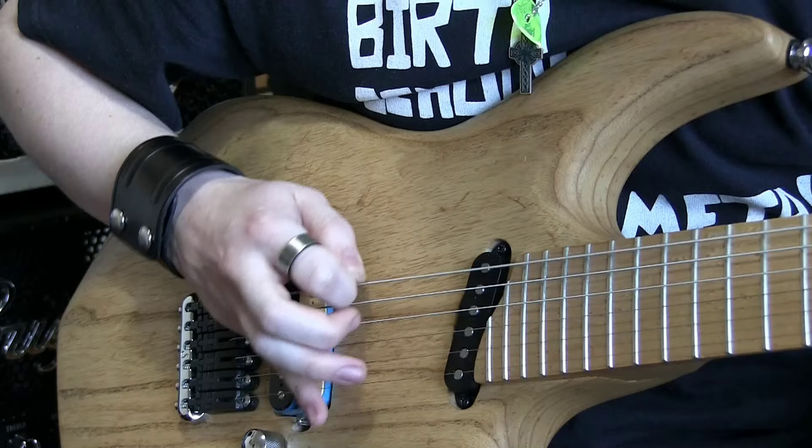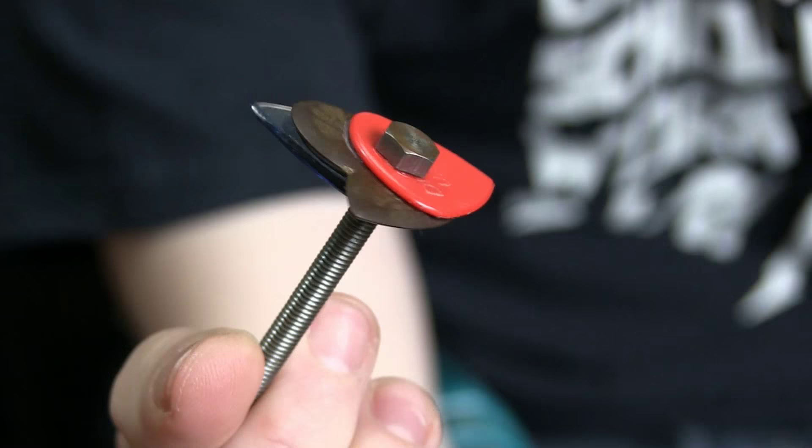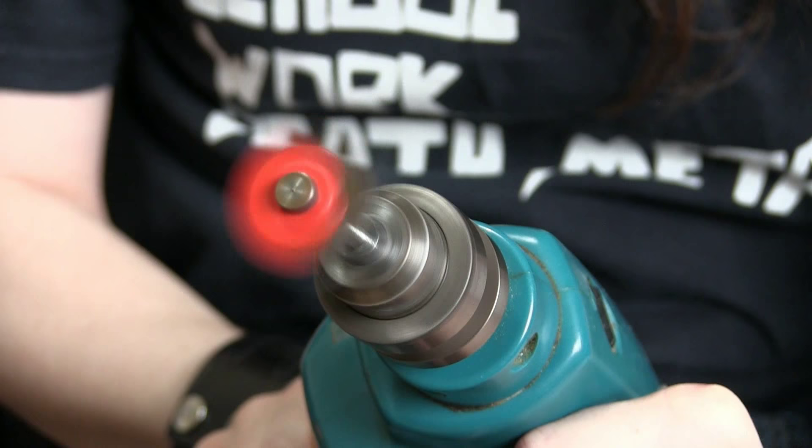Any fans of Paul Gilbert will know exactly what I'm going to be doing with this. Essentially, I've drilled a hole through three picks - there's a Gravity Razor, a Hardened Dragon's Heart, and a Jazz 3. Put this bolt through them and super glued them together, and we're going to chuck them up into the electric drill. So this will spin very, very fast, and all three of these picks will hit the strings in succession.